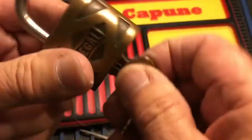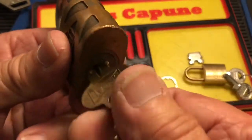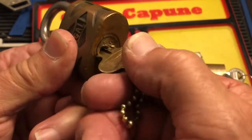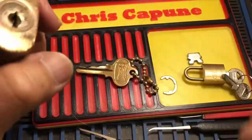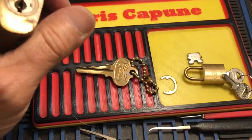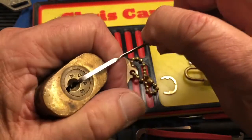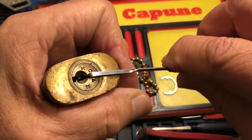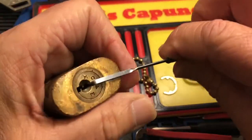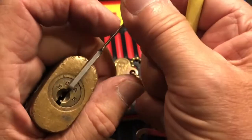Keyworks. Doesn't turn very far, but it does — that's as far as it needs to turn. So let's see if I can get into this little guy for Stock Lock Sunday. As you can see, there's a little bit of movement in the core, so there's probably spools and goodies in there.